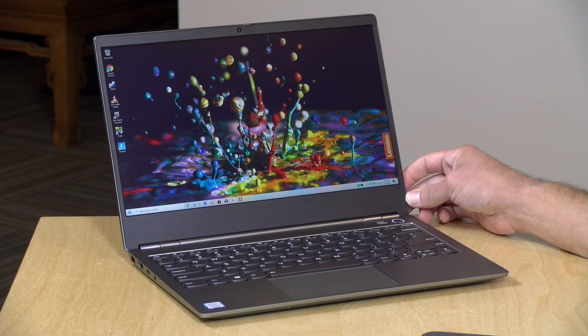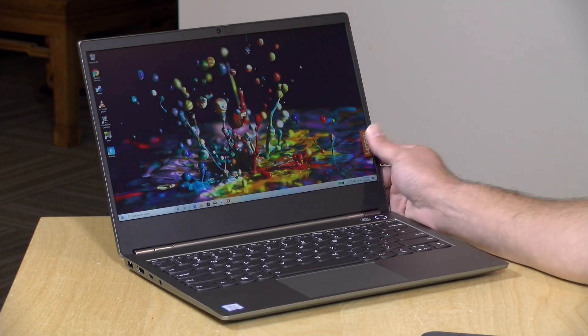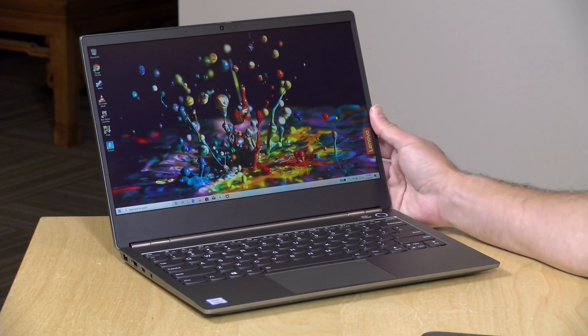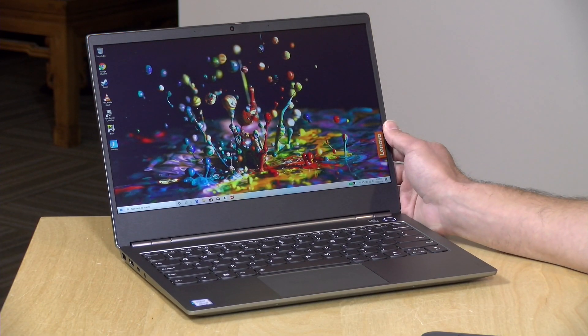Hey everybody, it's Lon Seidman and we're taking a look today at the ThinkBook 13S from Lenovo. This is a laptop that sits in between the Lenovo consumer devices and their more expensive ThinkPads, so you get a relatively decently priced laptop with really nice build quality. In the interest of full disclosure, this came in on loan from Lenovo — when we're done with it, it goes back to them. All the opinions you're about to hear are my own. Nobody is paying for this review, nor has anyone reviewed or approved what you're about to see before it was uploaded. So let's get into it and see what this laptop is all about.